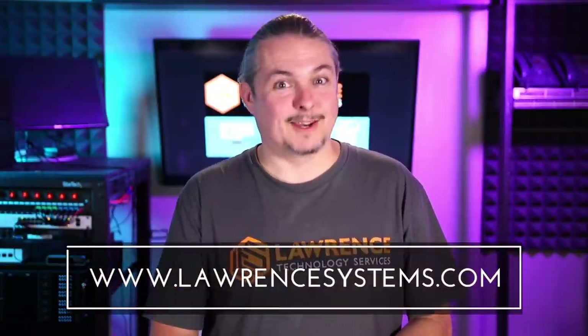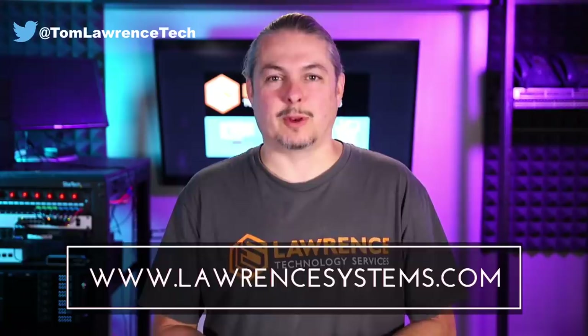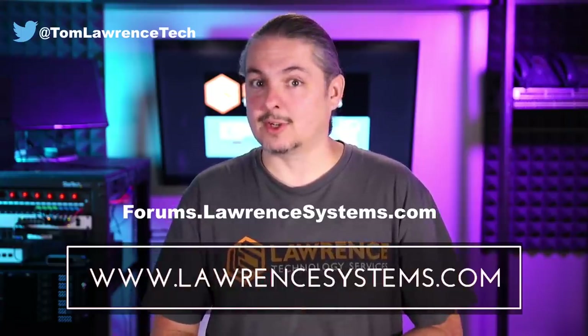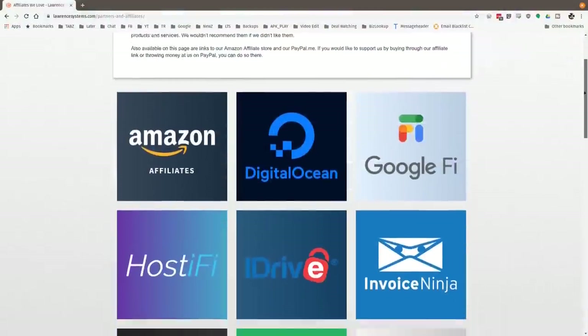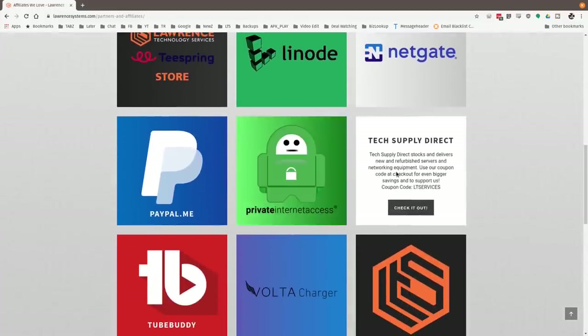Thanks for making it to the end of the video. If you liked it, please give it a thumbs up. Hit subscribe and the bell icon to be notified of new videos. To hire us, head over to lawrencesystems.com and fill out our contact page. To carry on the discussion, visit forums.lawrencesystems.com — suggestions for new videos are welcome there too. Check out our affiliate page for tech offers, and thanks for watching — see you next time.